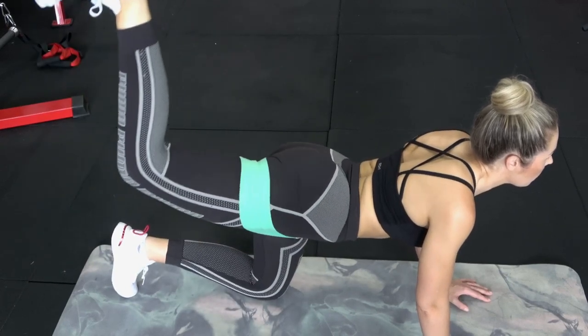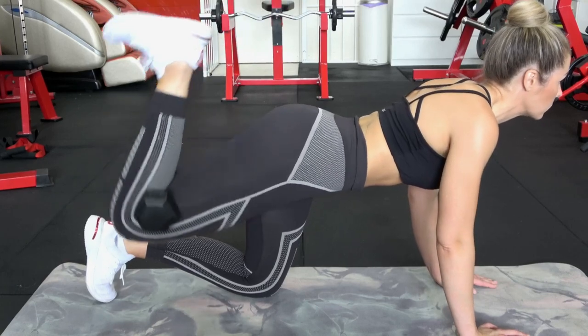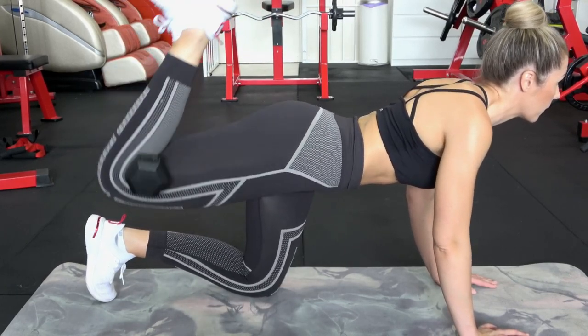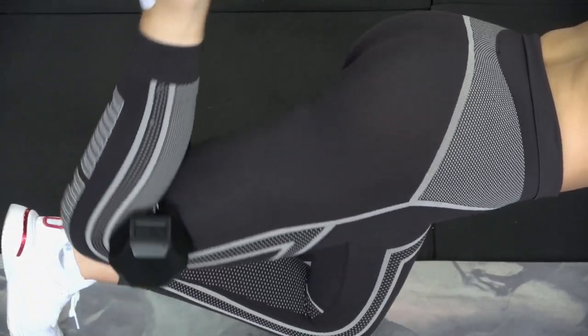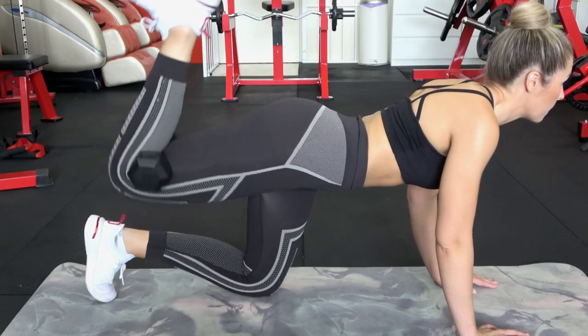If you don't have loop bands but you have dumbbells, you can replicate exactly the same thing. It's just a matter of gripping the dumbbell with the back of your knees and trying to hold it in place and squeezing right up. With this version, you're going to get a little bit more flexion in your hamstrings because you're also managing the dumbbell.